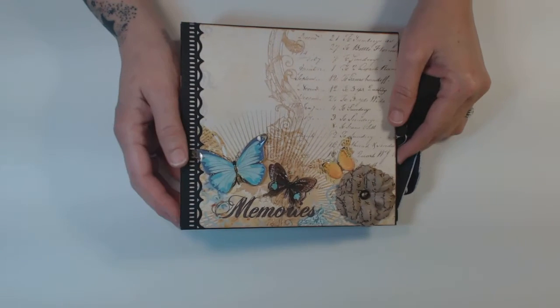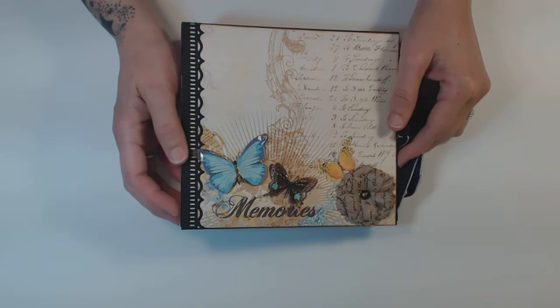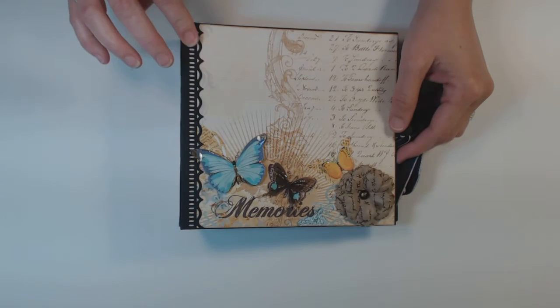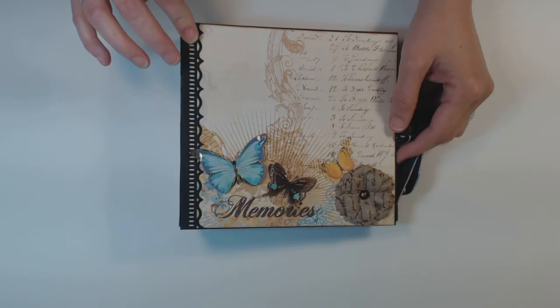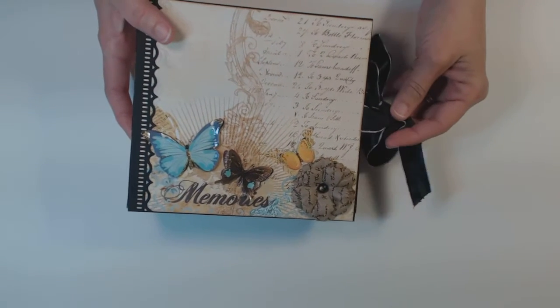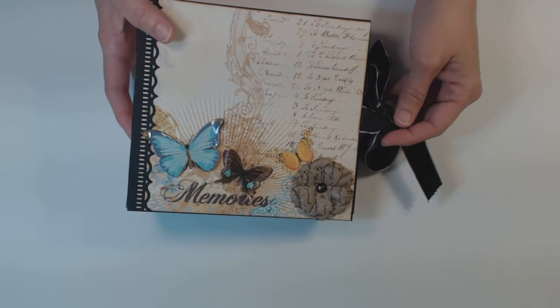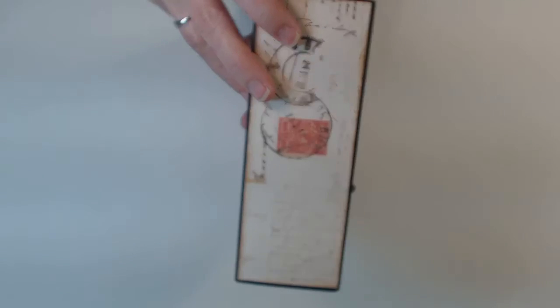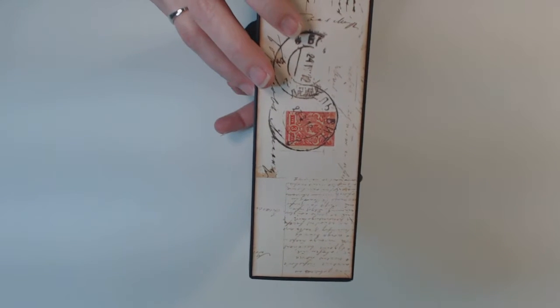This one's a pretty plain cover compared to a lot that I've created. I used the Martha Stewart punch for the edge. I just added a little ribbon closure on the side. The spine, I just added paper from the collection.